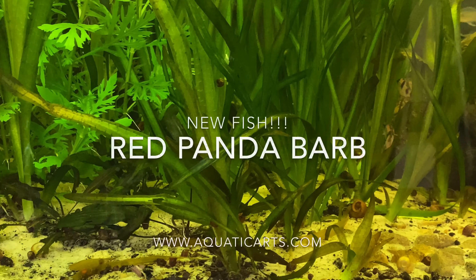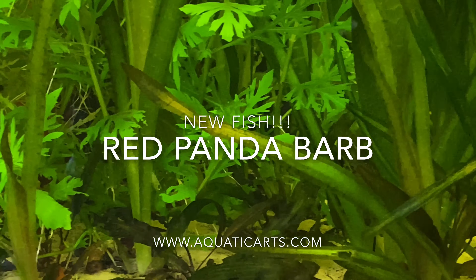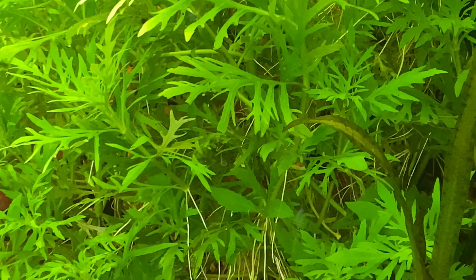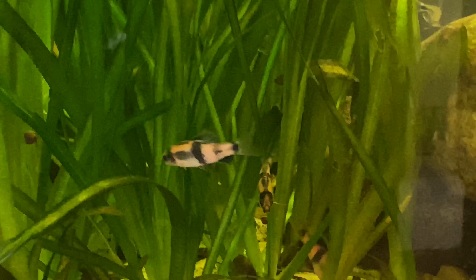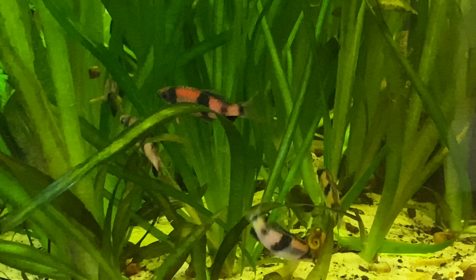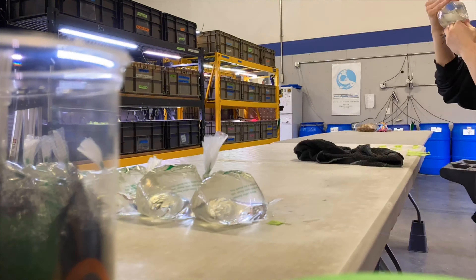Check it out - got new fish! That is a red panda barb, seven of them, and they're like little velociraptors in this 40 gallon but they're all hiding in this wisteria. I gotta do some work on that tank today. You can get these at aquaticarts.com - they're super super red, I love them. This is not doing them any justice because they are not showing their true colors right now.